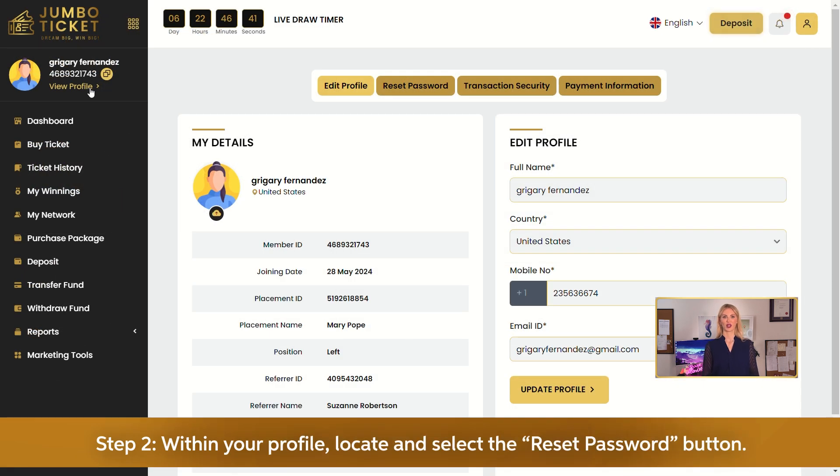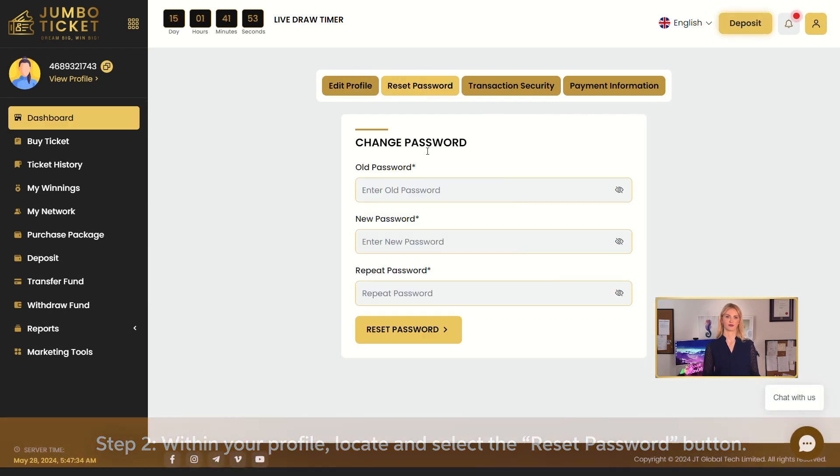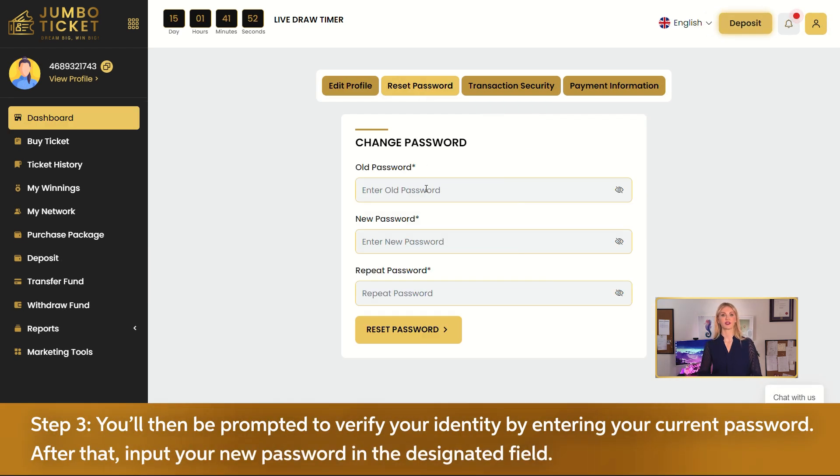Step 2: Within your profile, locate and select the reset password button. Step 3: You'll then be prompted to verify your identity by entering your current password. After that, input your new password in the designated field.